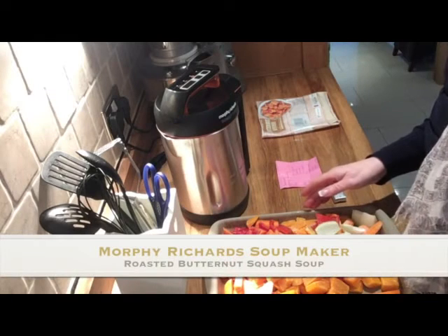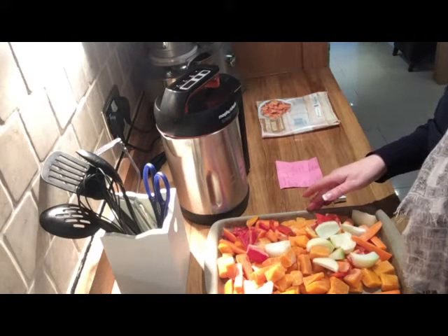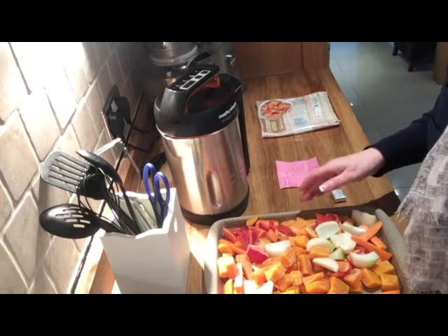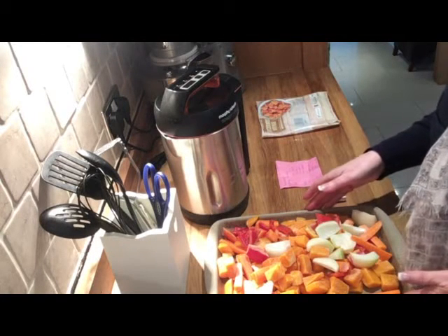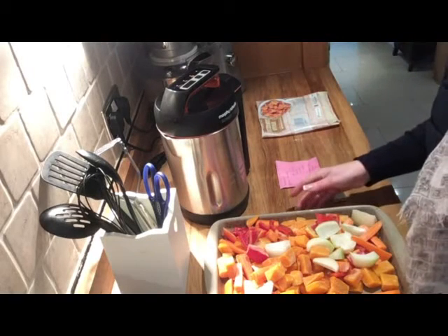Hi, so at this time of year, I don't know if you're anything like me, but it's autumn going into winter and I'm looking for nice warm hearty meals to eat and nice warming soup. So I've been looking around recently and looking into the possibility of buying a soup maker.